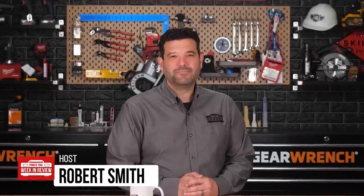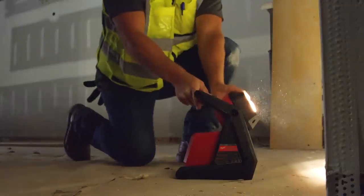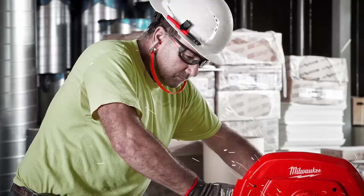Hey guys, welcome back to PowerTool Week in Review. I'm Rob, and we have breaking tool news. Milwaukee just sent out five new press releases at once — we've got lights, pack-out goodies, safety stuff, and a surprise they didn't mention in Pipeline at all. Let's go!